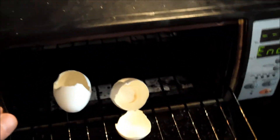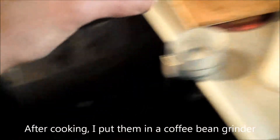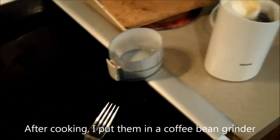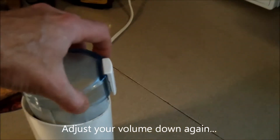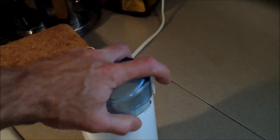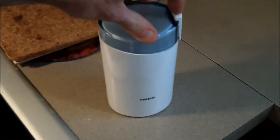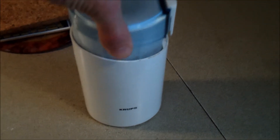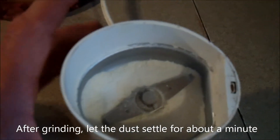So we've cooked them for about 10 minutes at 250. I'm going to take these and put them into this Krups coffee bean grinder that I had. It's not really made for this, but it does a great job, and I don't use this thing anymore. And I get them pretty fine.